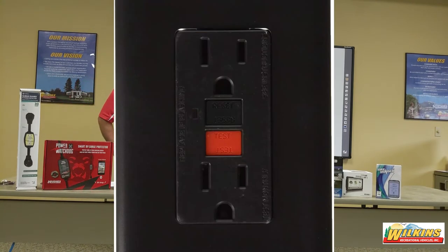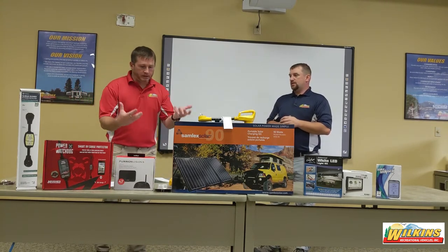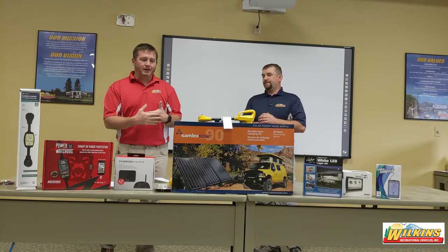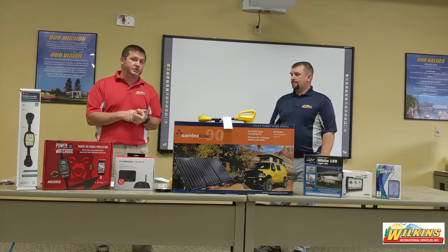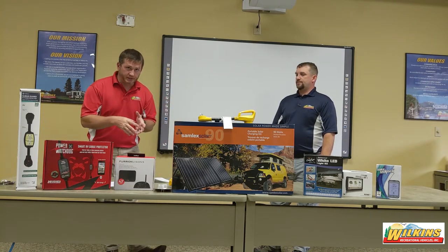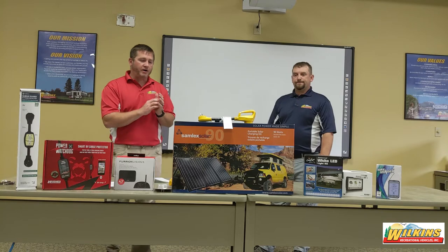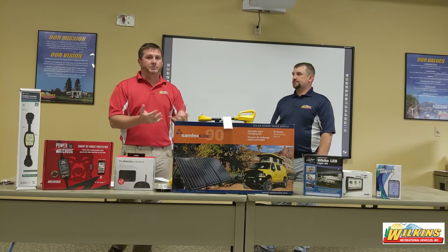Now let's talk about GFCI outlets, which you'll find on page eight. We hear this often from customers who call saying an outlet doesn't work. We have to check in the bathroom or kitchen area of the camper for a GFCI resettable circuit breaker. You might find these at your home around sinks in the bathroom or kitchen — they have a test and reset button. Those are often tripped in a camper because we sometimes use as much power as we would at home.